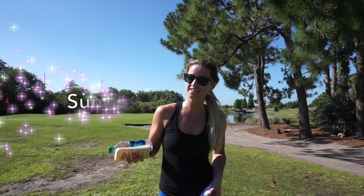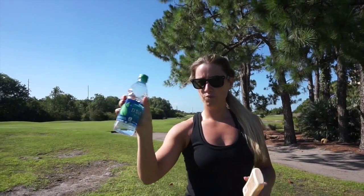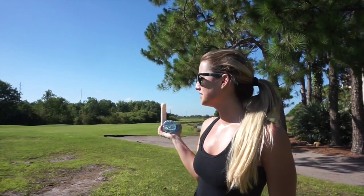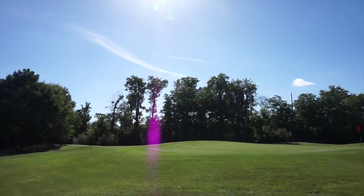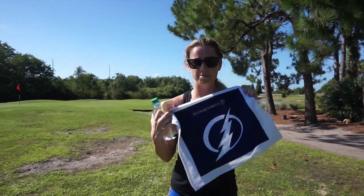Hi guys! Welcome to your first Sunday summer sweat workout. So here's what you're gonna need. We have some water, maybe some sunscreen if it's super hot out. I'm currently on a golf course in Orlando, Florida. And then you're also gonna need an object — I'm using this Tampa Bay Lightning game towel that we went to.